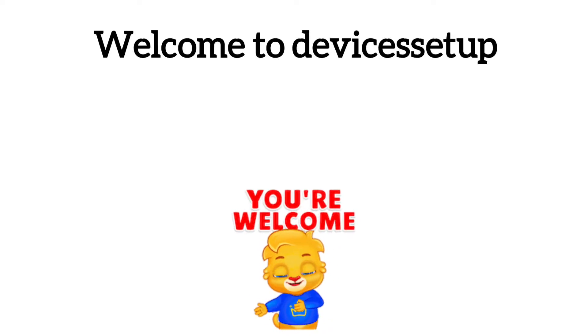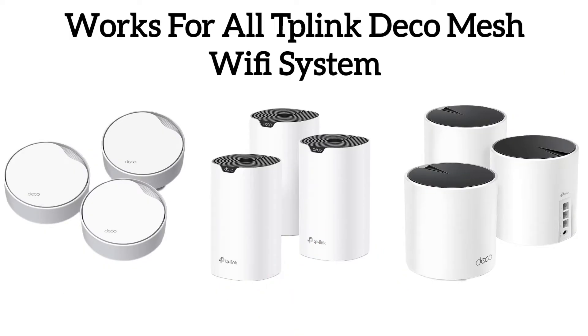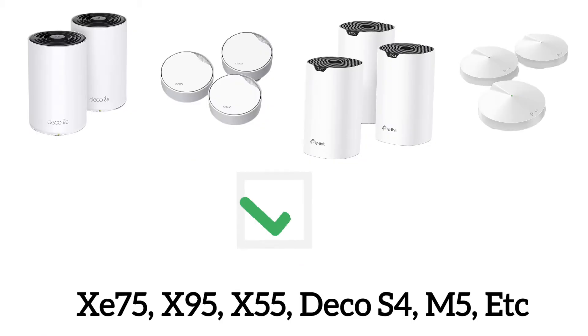Welcome to Devices Setup. Today we will learn how to reset and reboot the TP-Link Deco Mesh Wi-Fi system. This video guide works for all TP-Link Deco Mesh systems, be it XE75, X95, X55, Deco S4, Deco M5, and more.